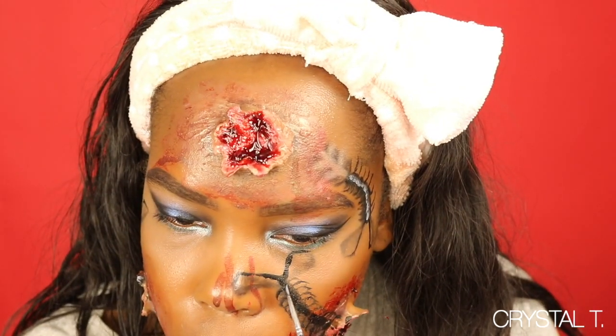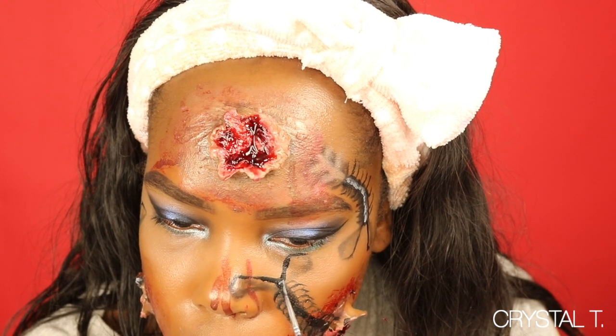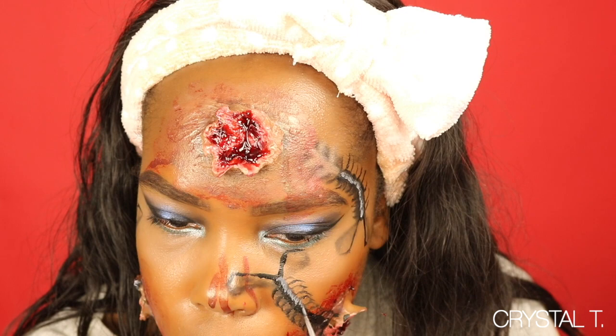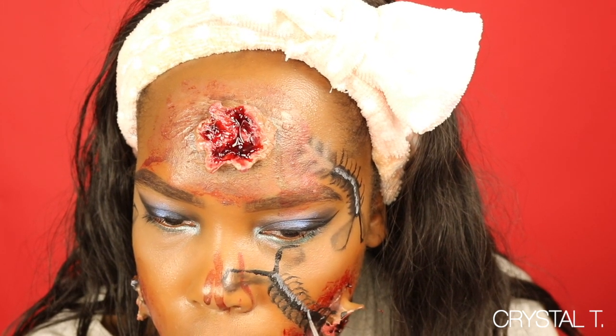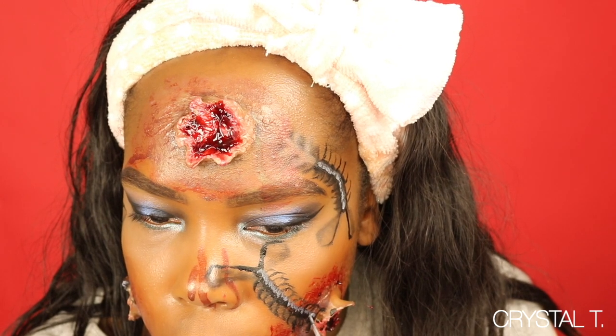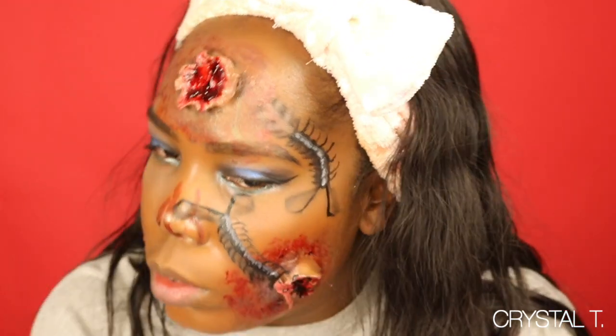The last thing I'm going to do to complete this look is give the centipedes a 3D dimension. I'm going to use a little bit of gray and white paint to make the centipede look rounded, and then use a brush to blend all of those colors together.